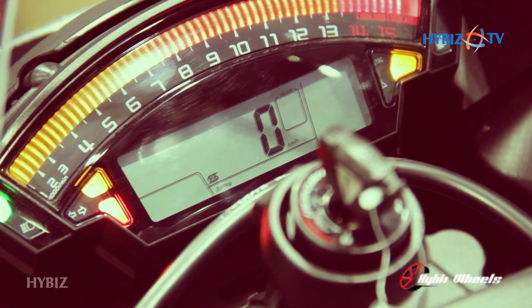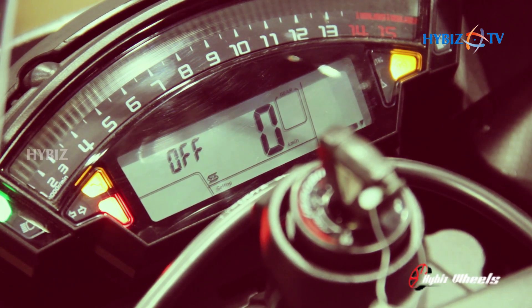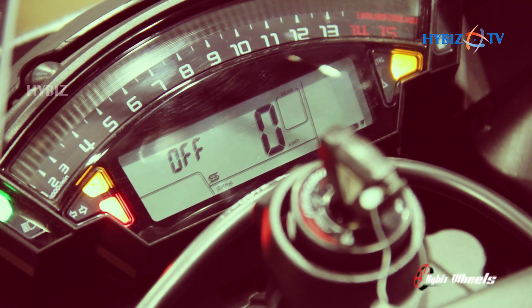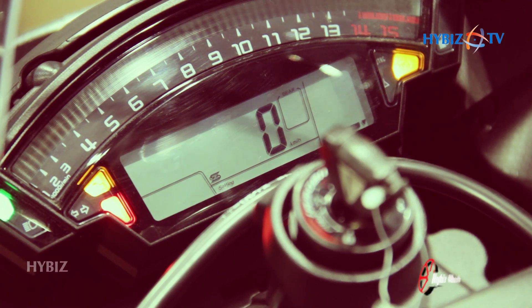This also has launch control with three levels — mode one, mode two, and mode three. It comes with a quick shifter featuring an auto blipper for both up and down quick shifting. In the earlier edition it only had upshifting, not downshifting. There is also an option to turn the quick shifter on or off.